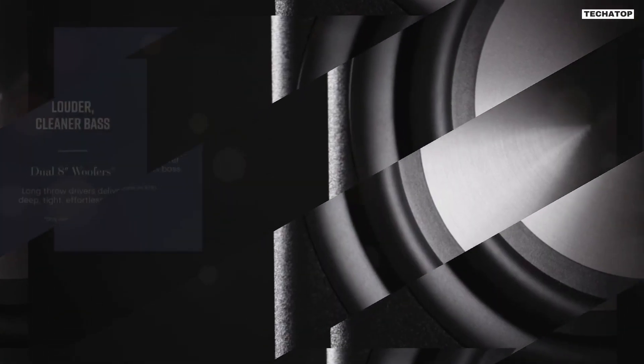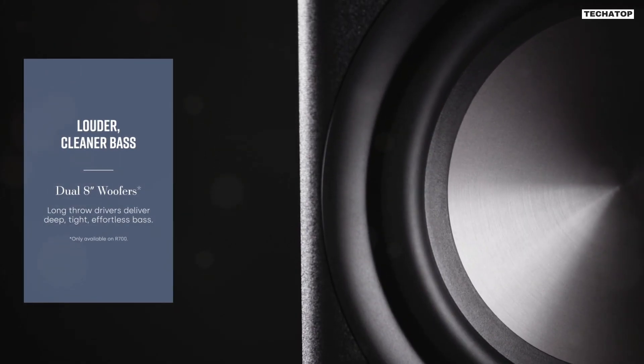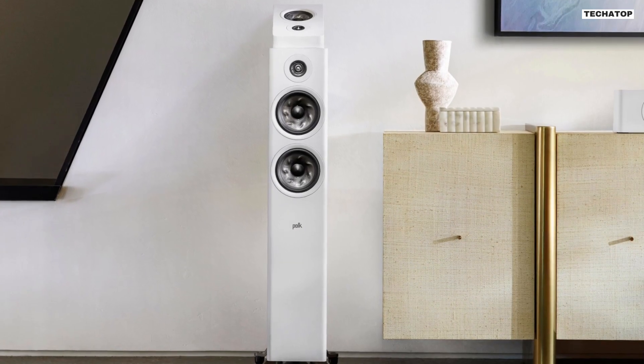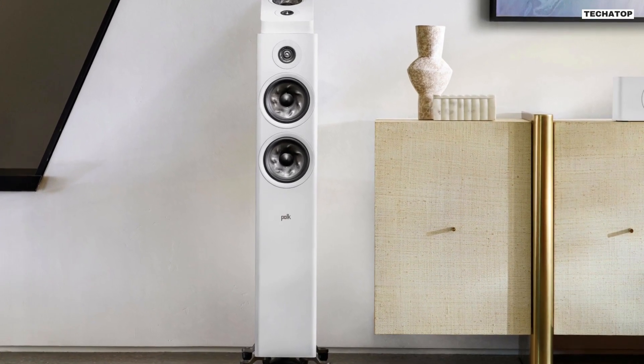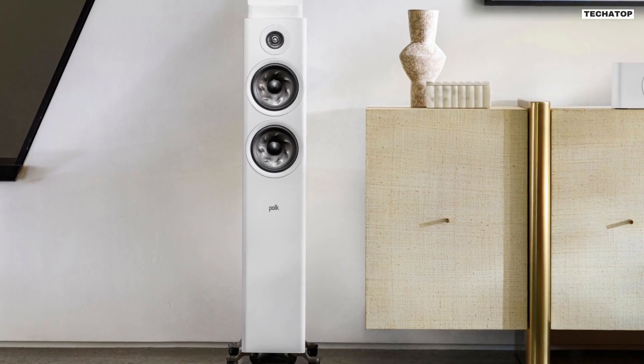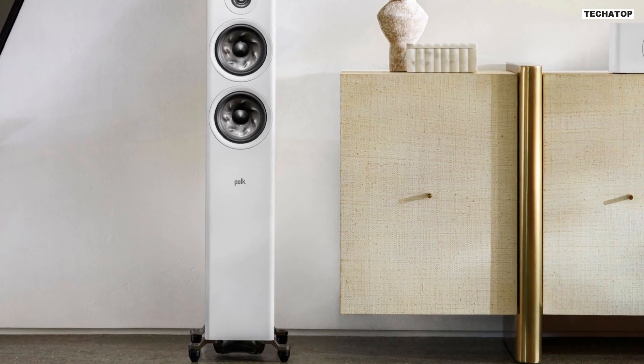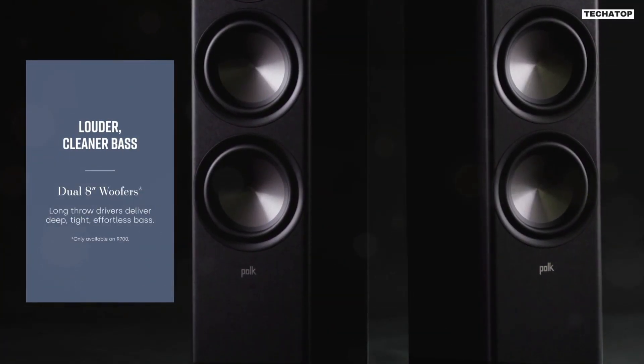But the Polk Reserve R600 doesn't stop at the highs. It also features dual 6.5-inch turbine cone woofers, specially designed for natural reproduction of the mid-range. These woofers combine Polk's proprietary foam core and molded turbine geometry, delivering a smooth and detailed mid-range and effortless bass.